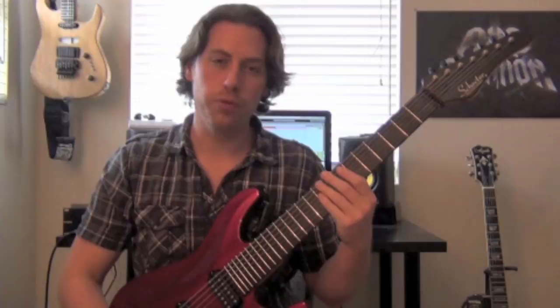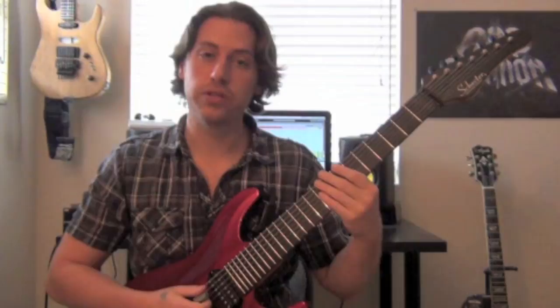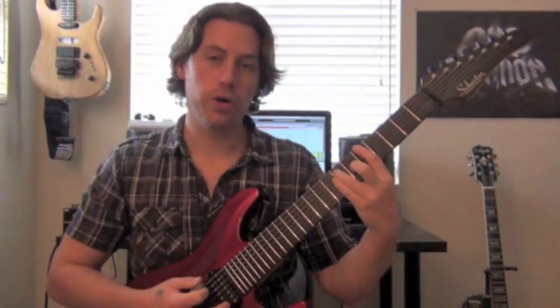So the riff - we'll start out with our open B, our open low string. We play our 7 on the next string, which is our octave. And then we play on the low string. Then you have open again, a little power chord on your low string, 5-7. So there are our seven notes.